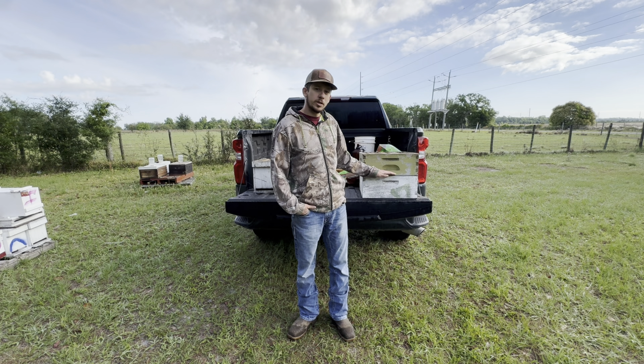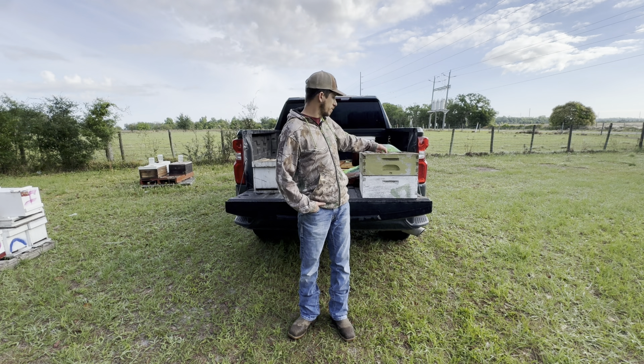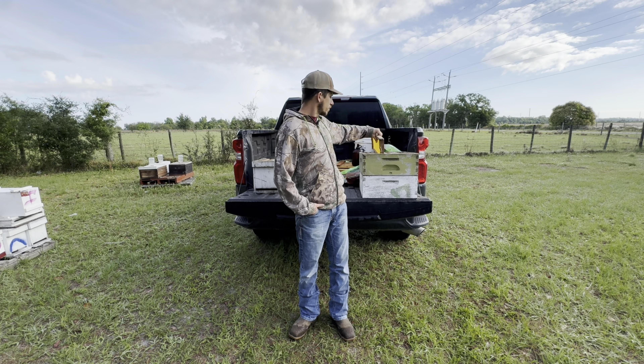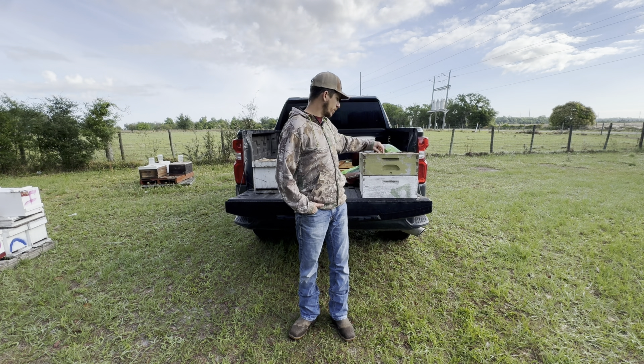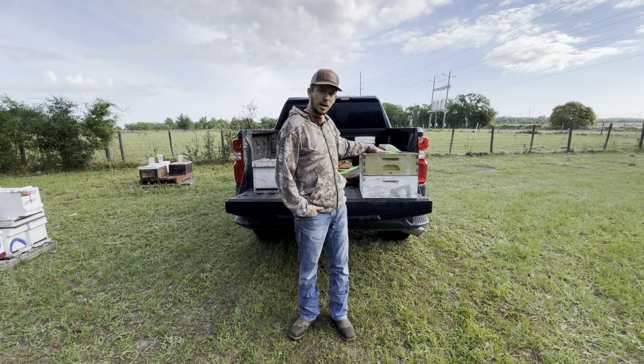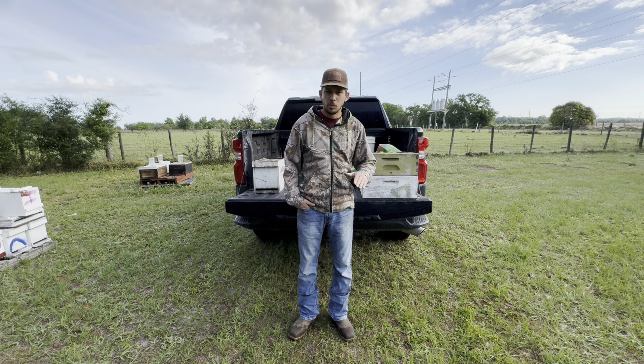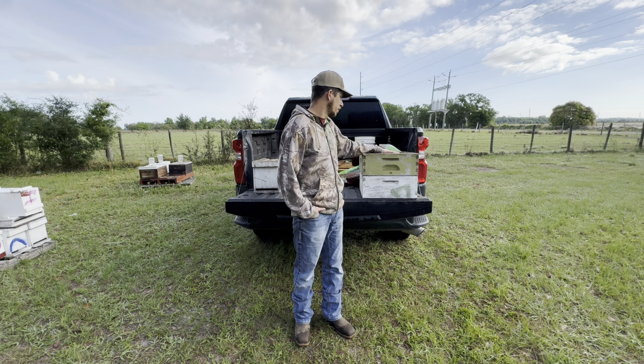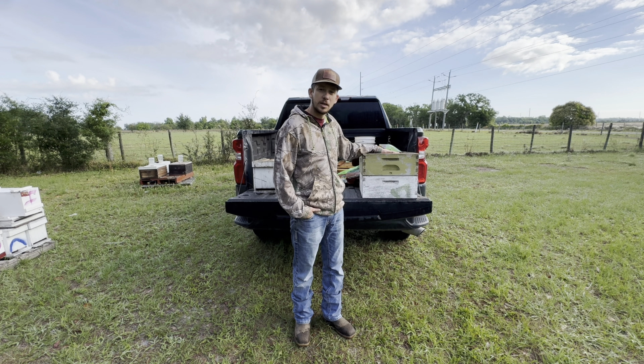I'm not going to put any queen excluders in them just yet because they're just mostly foundation — wax foundation. Once they get up in there working them combs and drawing them out, I'll shake all the bees down in the bottom box, put a queen excluder in there, and then let them come up and start filling everything with honey. So let's get into them and see what we got.